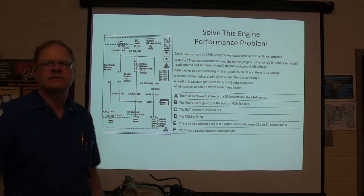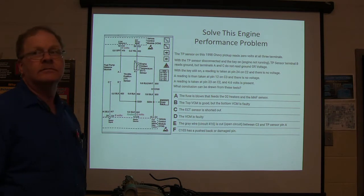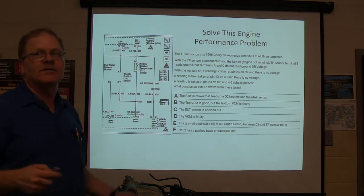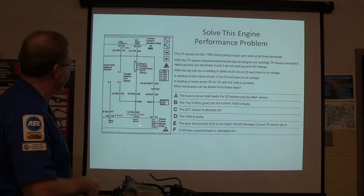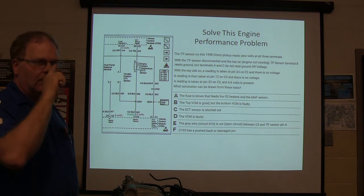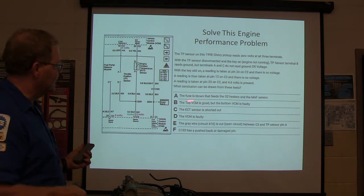So what conclusion can you draw from these tests? One of these is the right answer. If you've got voltage coming out of that one but you don't have voltage coming out of this one, and this is not shorting to ground, what's wrong? D is the right answer. These are both the same box — they just drew it that way because they had to make it work. Notice how the box is dotted — both of them are the same box. There's only one BCM here.